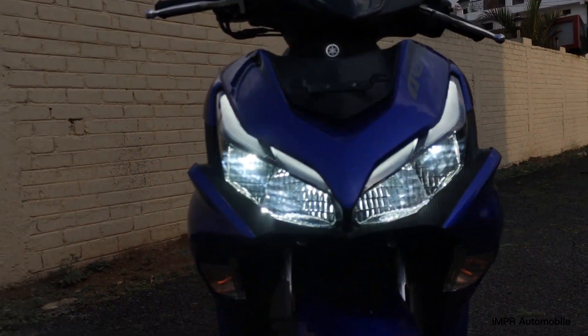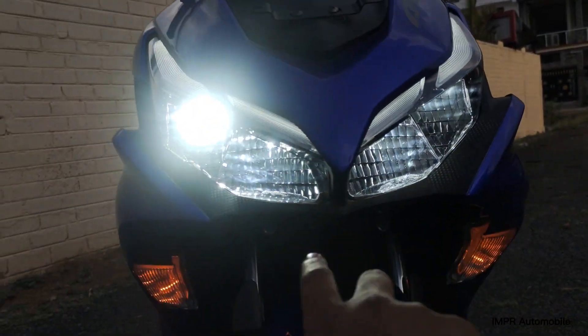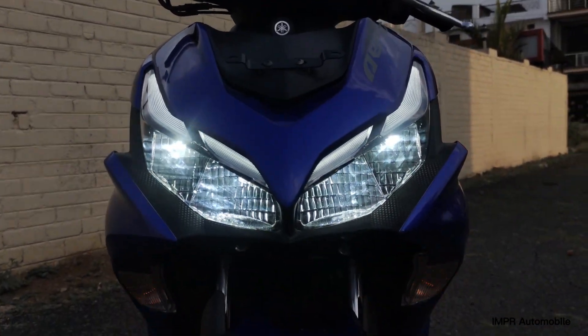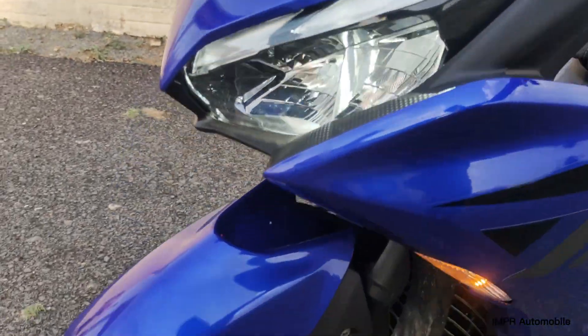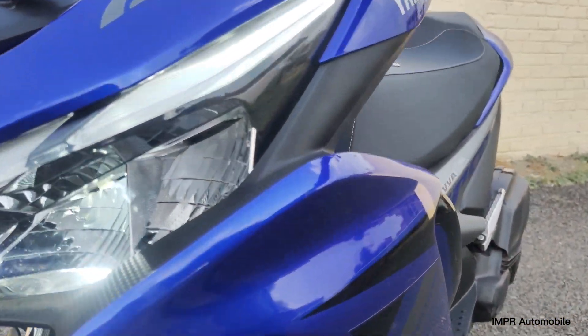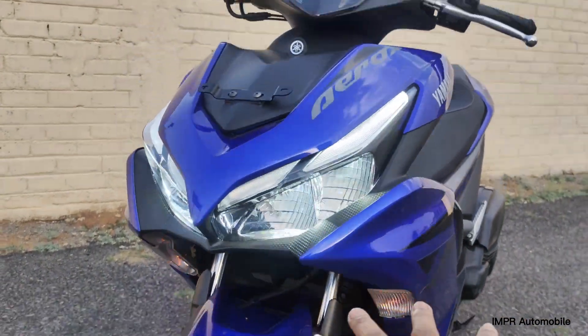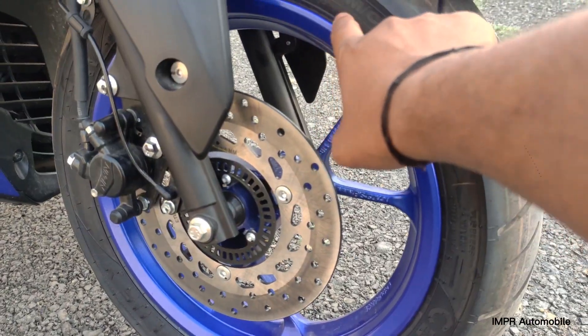Now let's look at the front lights. This is a complete LED light setup. You can see the LED lights here — this one is the high beam and this one is the low beam.